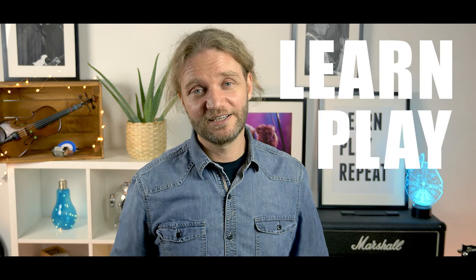Thank you for your suggestions. Keep watching and we'll see you in the next video. And remember: learn, play, repeat.